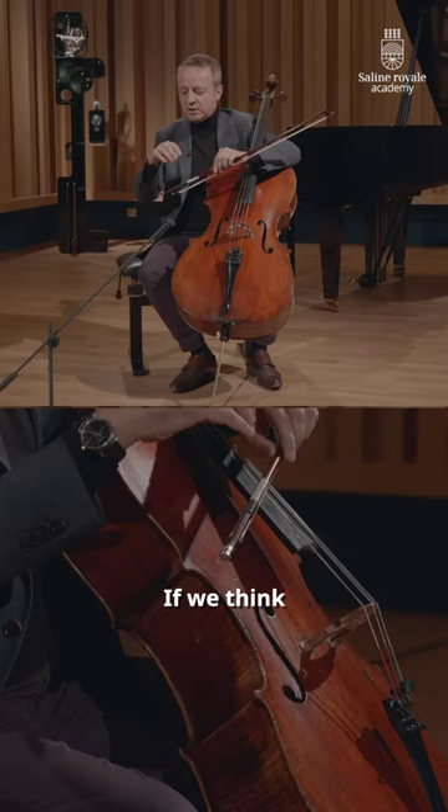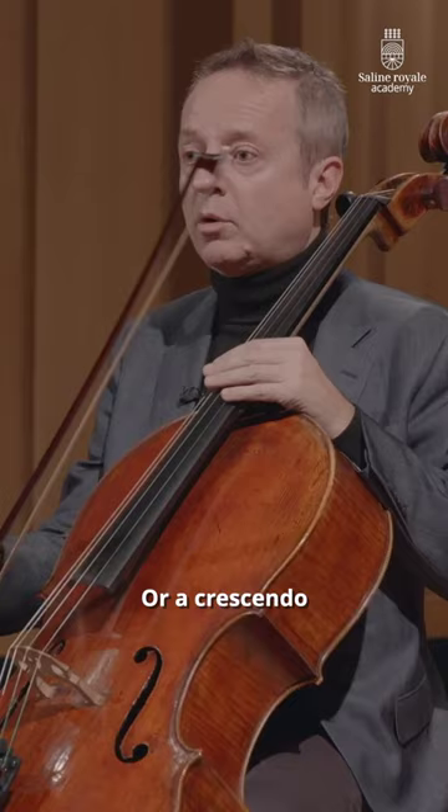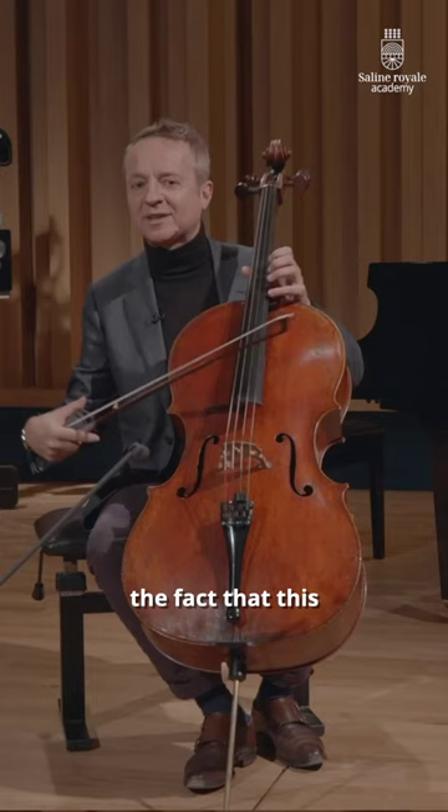If we think of the position in a static way, we often get confused. Or a crescendo followed by a crescendo — two, three, four. Whether you beat or not doesn't change the fact that this beating is there and is organizing the bow.